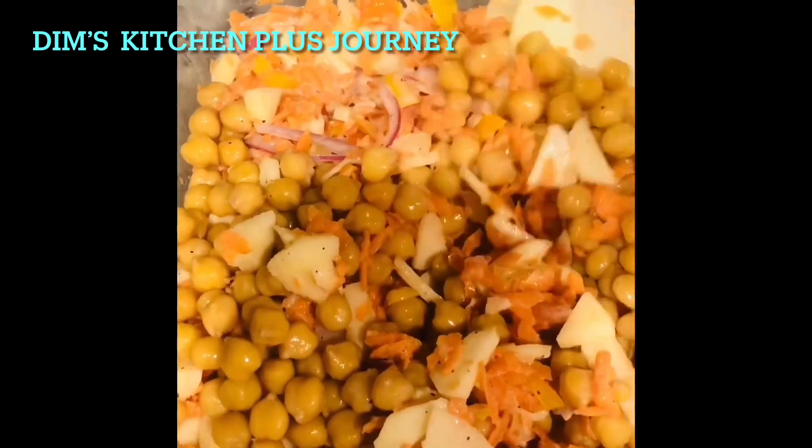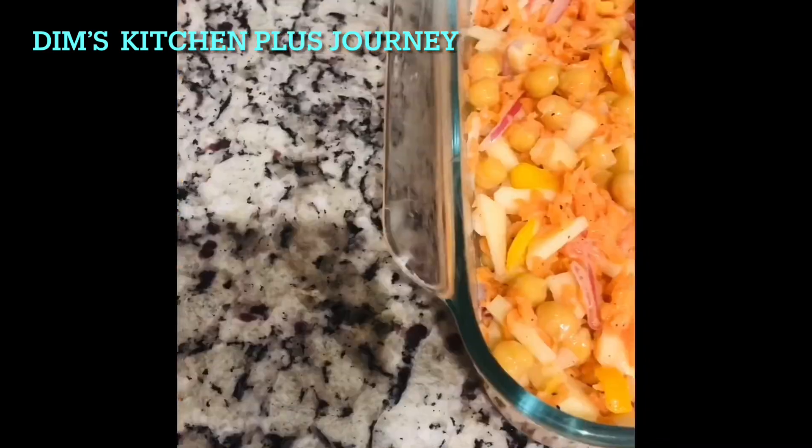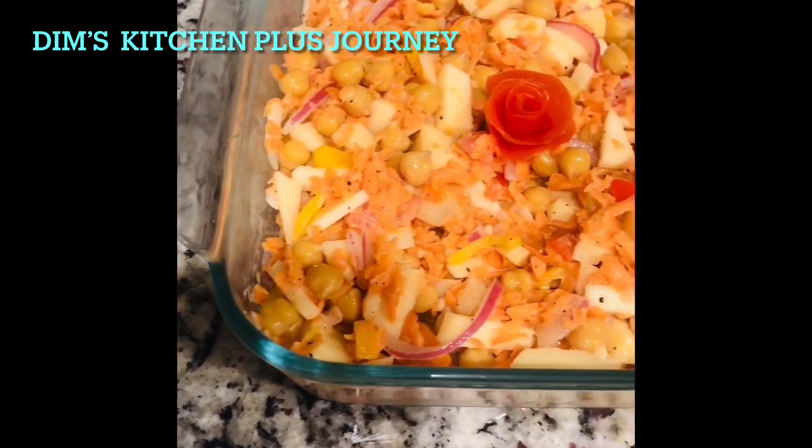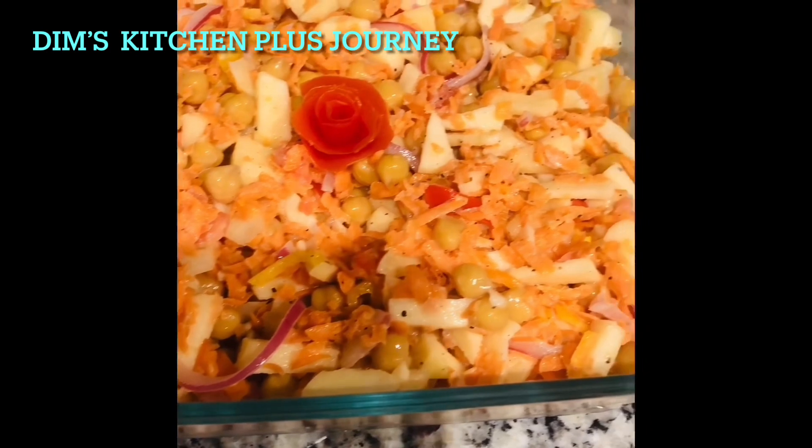When making this salad, I used one tomato but I used the skin of that tomato to make a tomato rose. So here is my yummy and easy healthy salad with garbanzo beans.